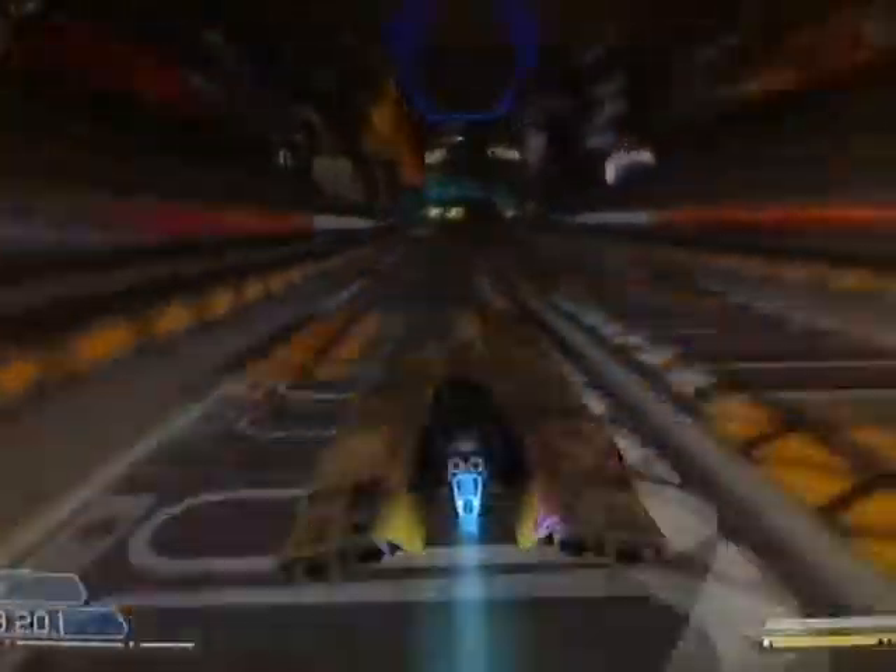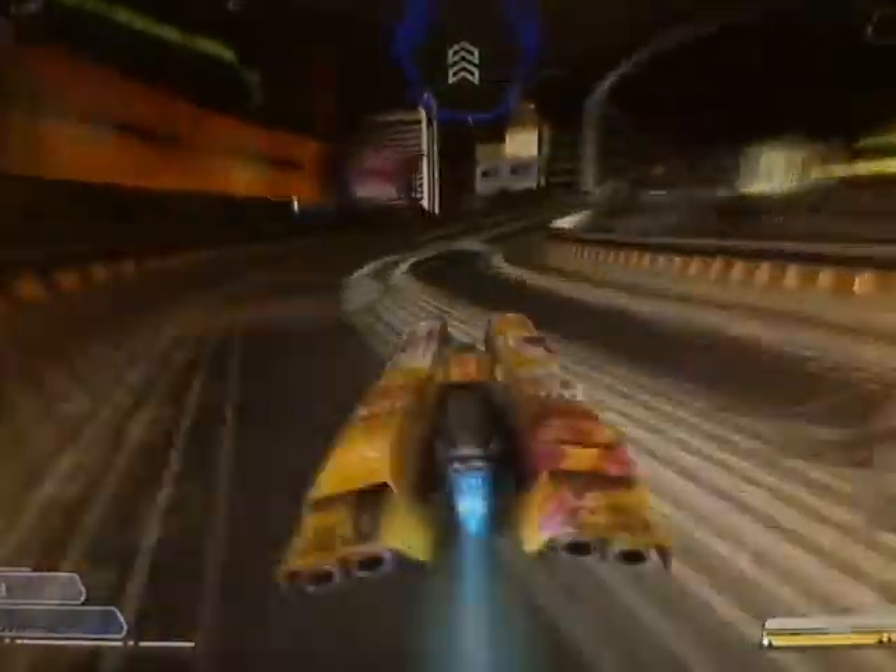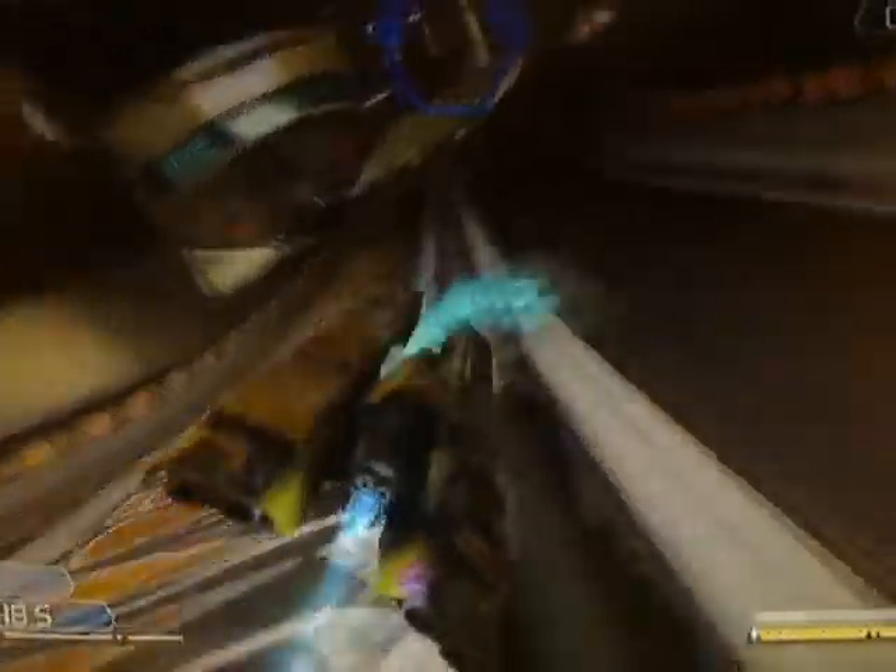And now let's see the whole lap done at full speed. Thanks very much for watching and good luck with the game. We'll see you next time.